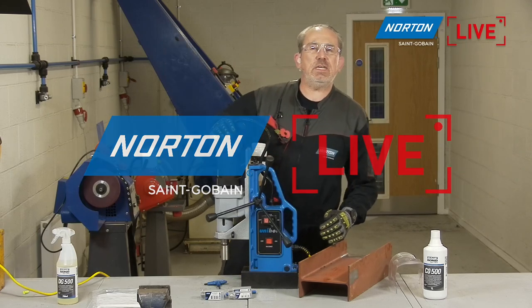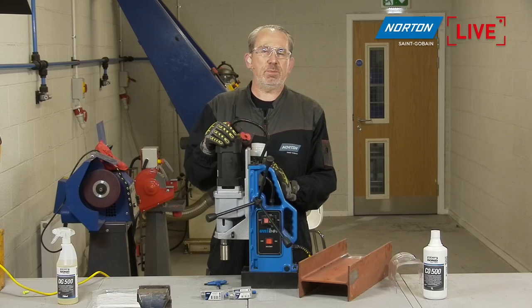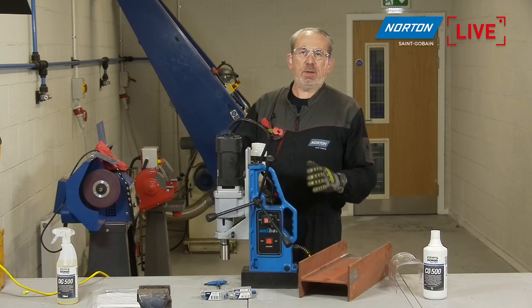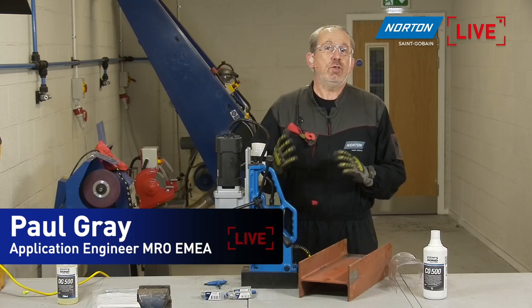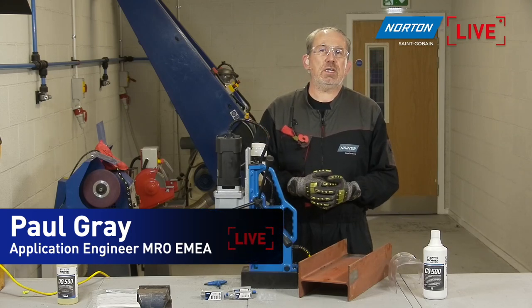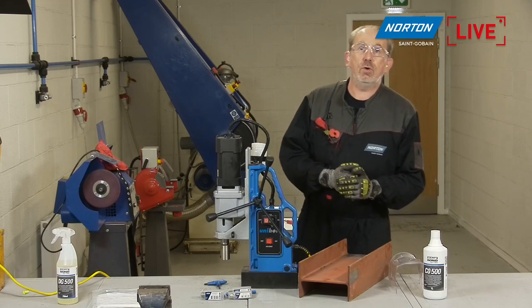Hello and welcome to Norton Live Streams. If you didn't know, these live streams are part of a series of streams we've been doing here at Norton over the past few months and years. If you've missed any of our previous live streams, you can catch them on our YouTube channel. Lots of interesting content on there, so please have a look at your leisure.